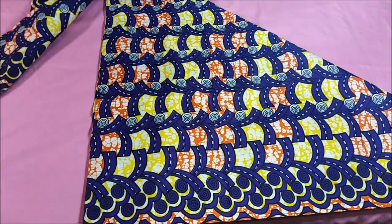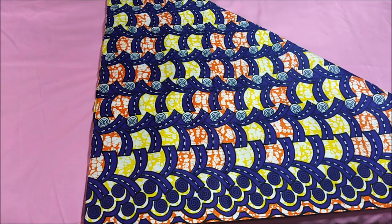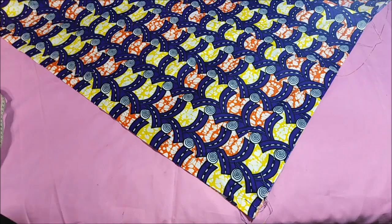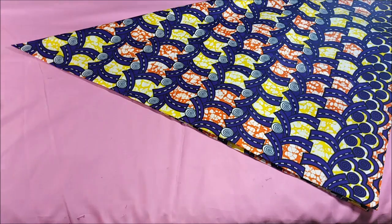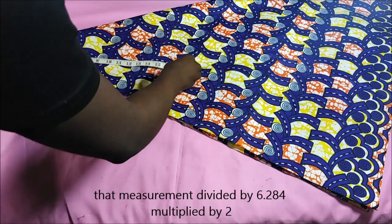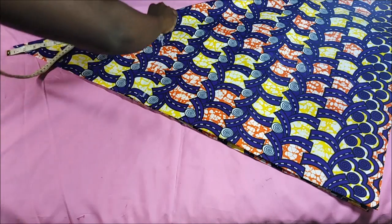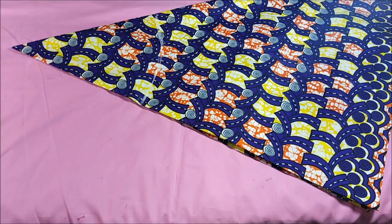I kept that little piece I cut out to use for the waistband. So there's my fabric folded into a little triangle. Then I took that measurement and divided it by 6.28, but since this is a half circle I multiplied that by 2.